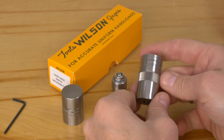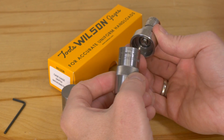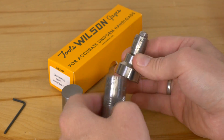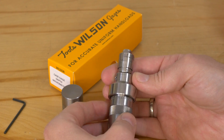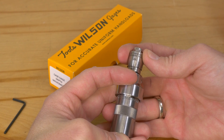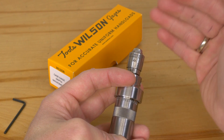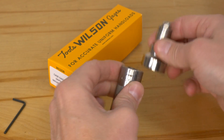What you do is take a case gauge — this is the LE Wilson 6.5 Creedmoor case gauge, which is meant to work with LE Wilson gear — and you hold it over the top and take your measurement. What you're going to do is compare once fired brass with the brass that you're sizing. Let's see how that works.